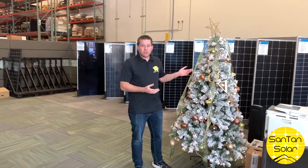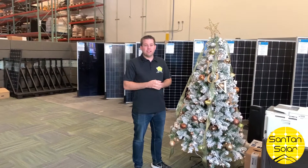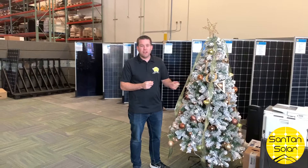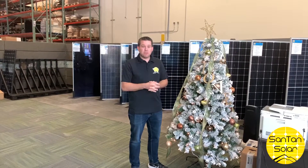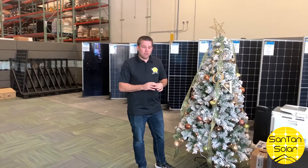Here we have a beautiful Christmas tree set up. You may wonder how we have this thing powered up right now. Being a solar company, we thought it would be kind of tacky if we just plugged it into the wall. So we decided to hook it up to a solar kit. I want to show you what we have hooked up, so we'll take a look at what we have here.